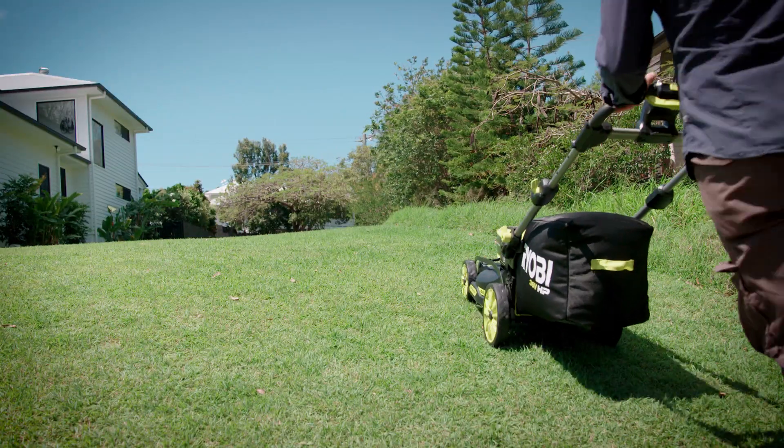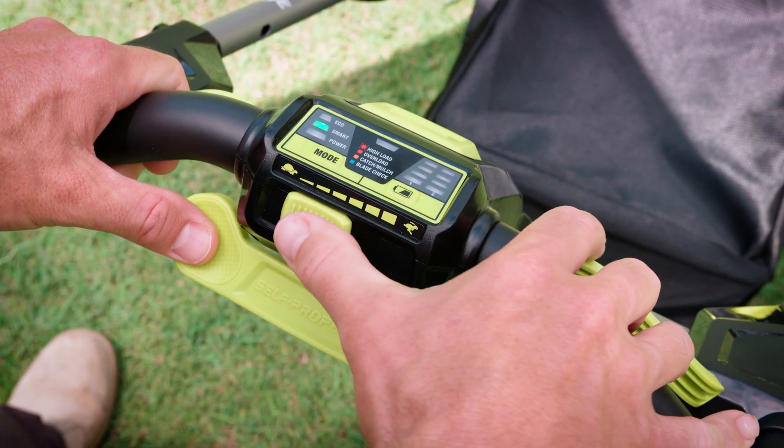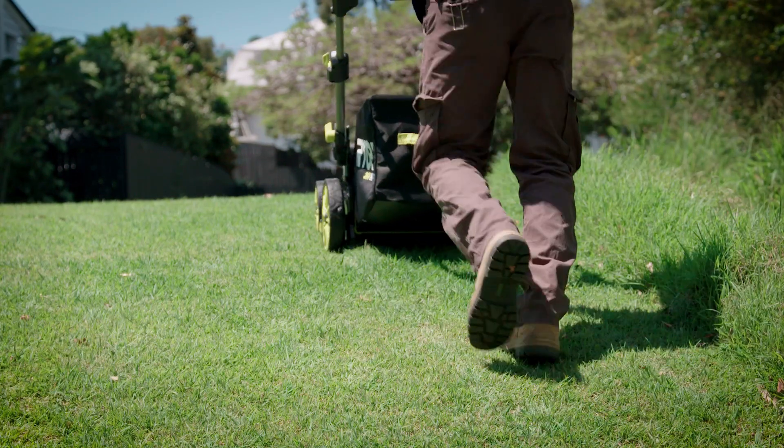On this self-propelled model, the drive motor is controlled by an ergonomic thumb paddle and speed is controlled by this slider switch, so you can set it to your desired walking pace.